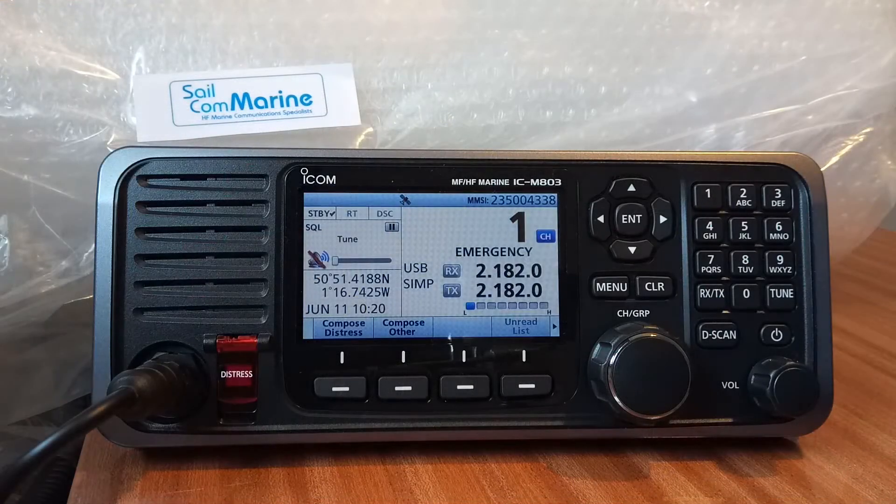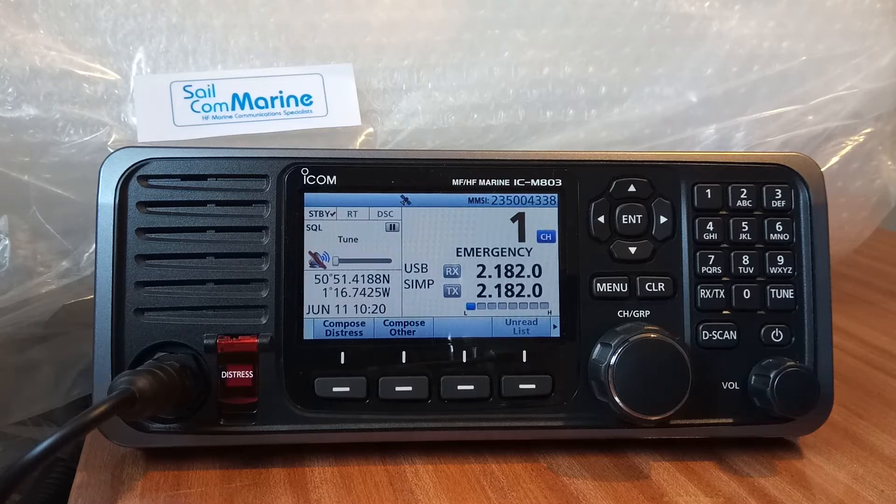Hello, this is Bob Smith from SARCOM Marine. We have in front of us the ICOM ICM803 Marine MF/HF SSB transceiver, and what we're going to look at in this video is the DSC side — the Digital Selective Calling side of the radio.